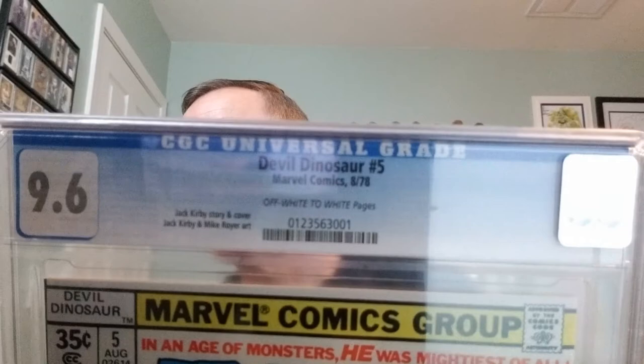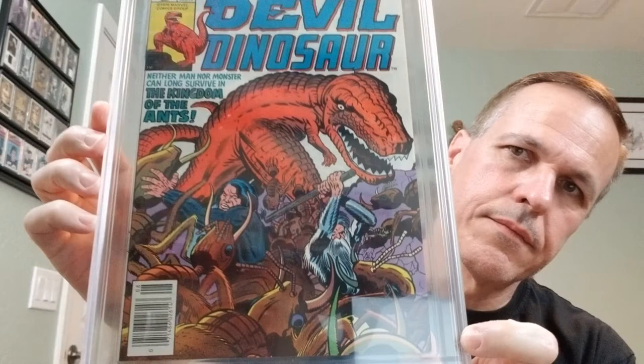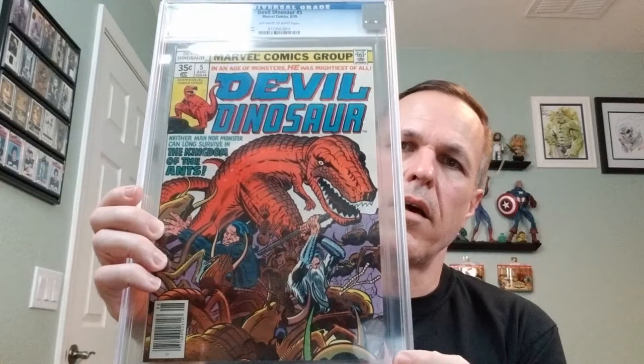All right, next — oh boy, very very cool! We have Devil Dinosaur number five, Marvel Comics, August of 1978. Jack Kirby story and cover, Jack Kirby and Mike Royer art. This is a 9.6 with off-white to white pages. Devil Dinosaur number five.